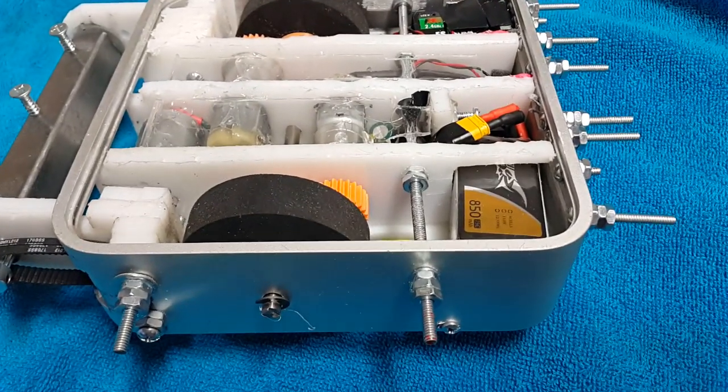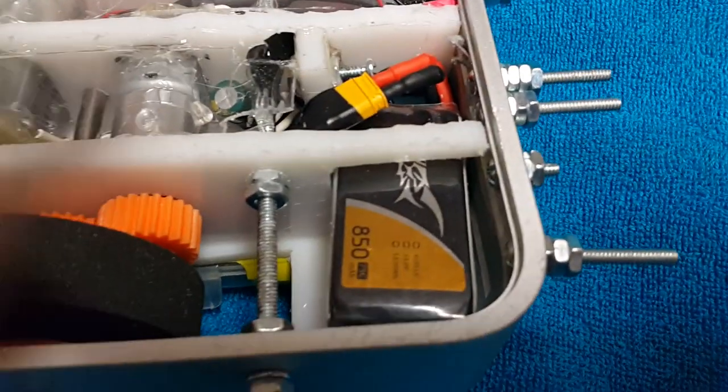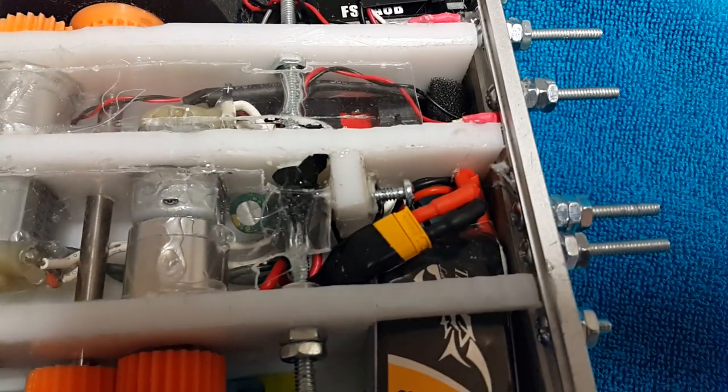Let's do a quick tour of my BattleBot here, LittleMac. Starting right here, this is the battery — it is a 14 volt lithium polymer battery.